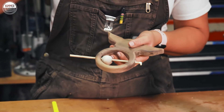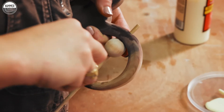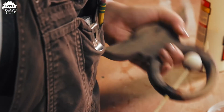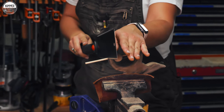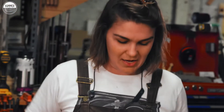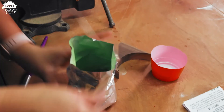Now I'm just going to clean it up. Voila! So cute!